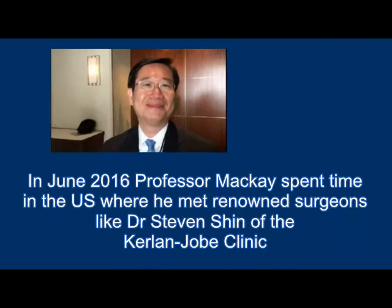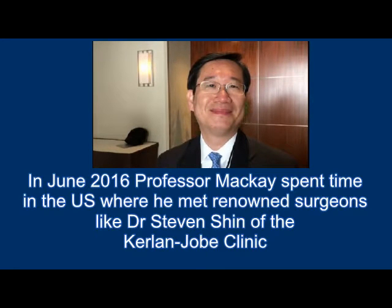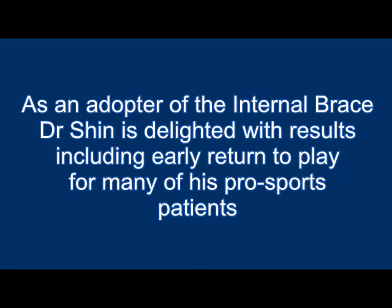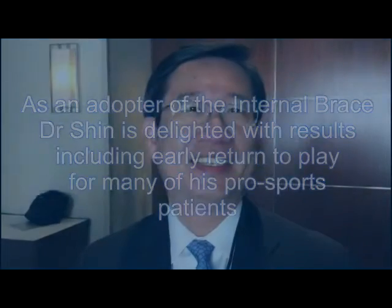I'm going to ask you to hear about your experiences with internal brace. You're taking it to the sporting community as well as your hand practice. You were telling me about some of the cases you've had to deal with. I've had a wonderful experience so far with the internal brace. Specifically, I've used it several times for thumb UCL repairs.